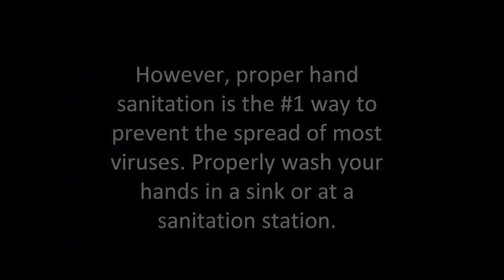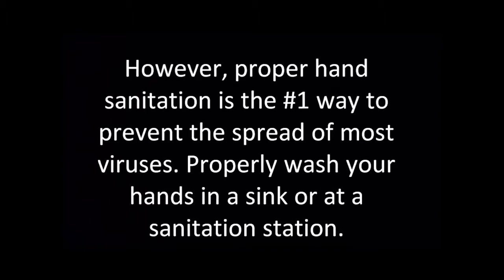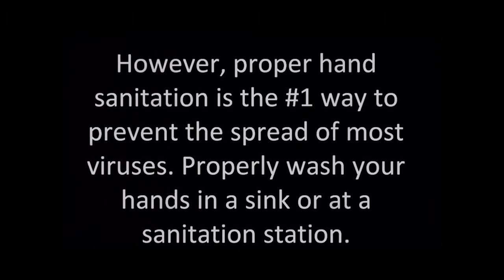However, proper hand sanitation is the number one way to prevent the spread of most viruses. So properly wash your hands in a sink or at a sanitation station.